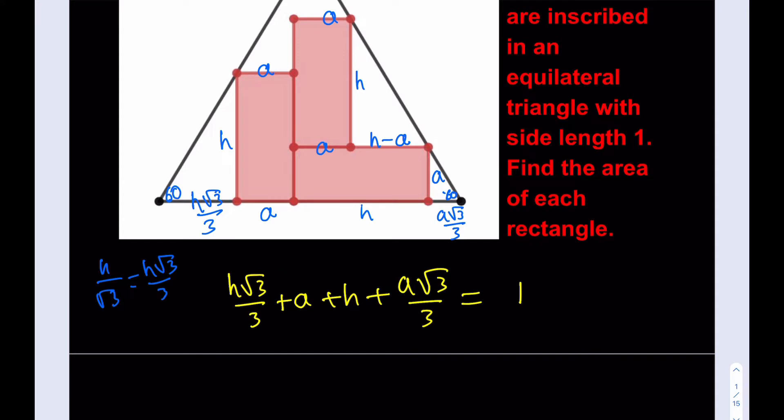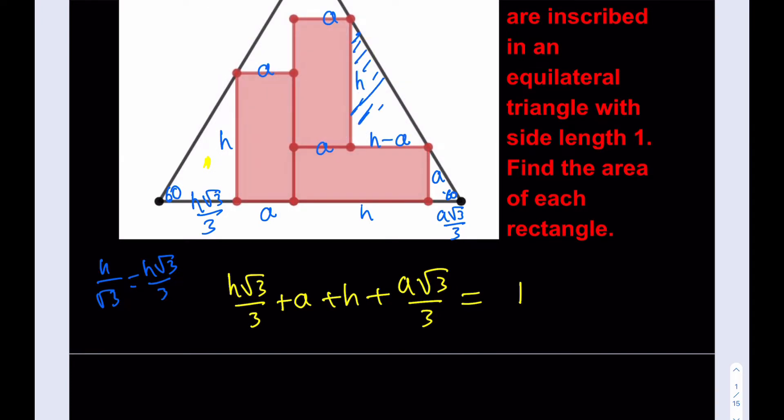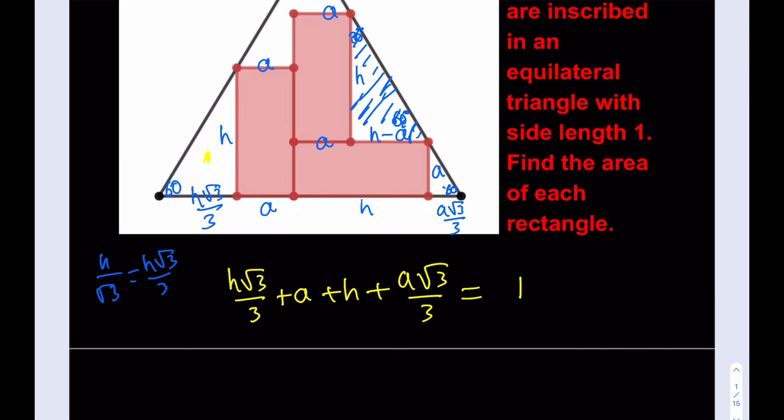I need another piece of information. This is going to come from the triangle in the corner — this rectangle's corner triangle. We know that the angle at the top vertex is 60 degrees, so the adjacent angle is 30 degrees. The ratio of the longer leg to the shorter leg is √3, which is also tan(60°). So I can write: H divided by (H minus A) equals √3. That gives me the second equation.